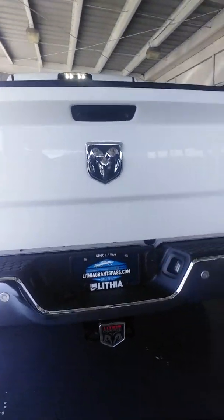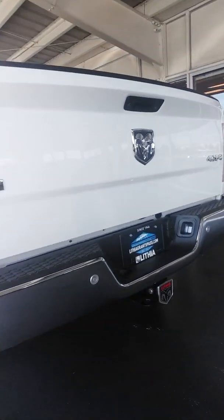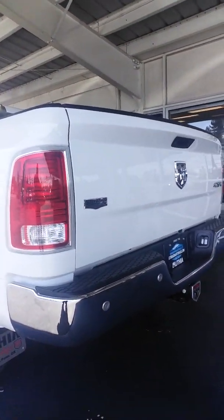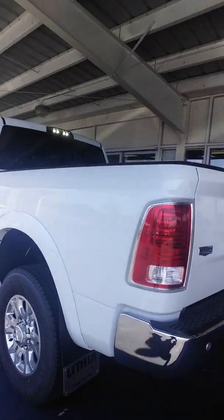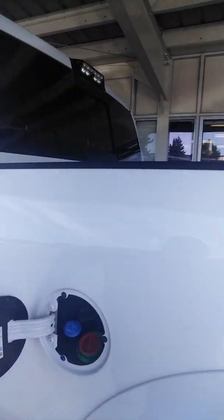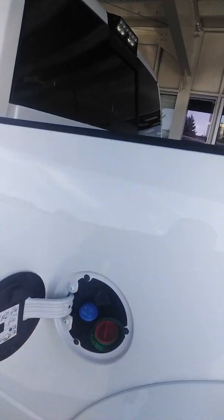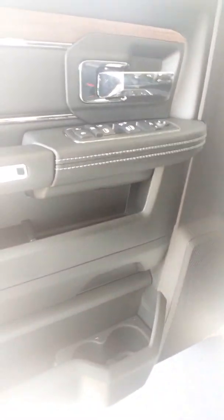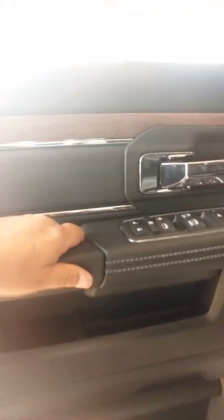The bed is fully bedlined. It has a two-and-a-half-inch receiver hitch with a sleeve — there's a sleeve in the glove box to neck it back down to two inches. Capless fuel filler with a depth filler. On the inside, you've got cup holders and lots of storage in the front doors, just like in the rear.